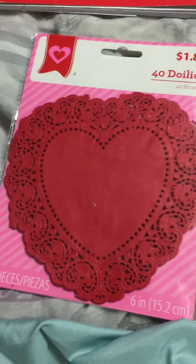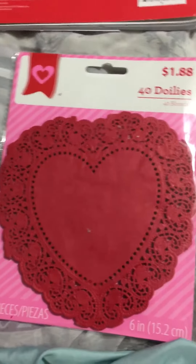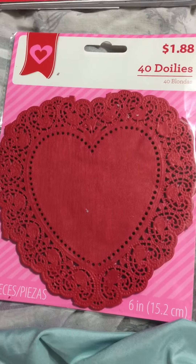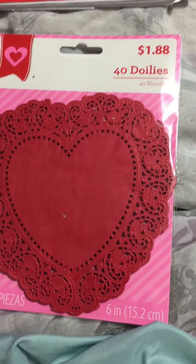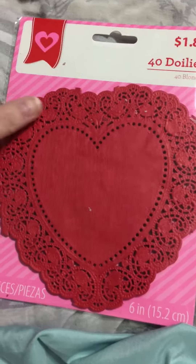Hello, all my crafty ladies. It's been a little while, I know, but I'm stopping by with a really quick tip. I just got back from Walmart where I hit the $1 and $2 holiday Valentine's Day bins and such, and I wanted to share a quick tip.